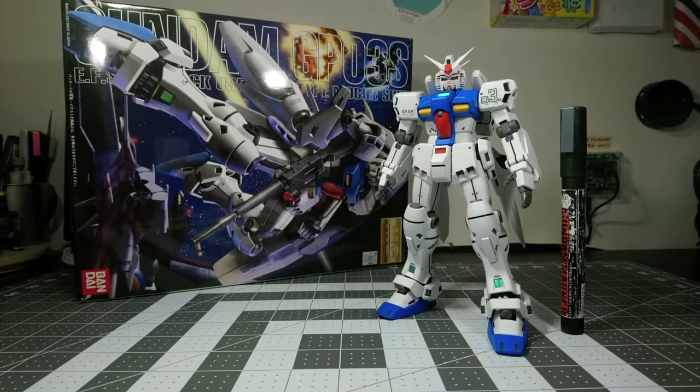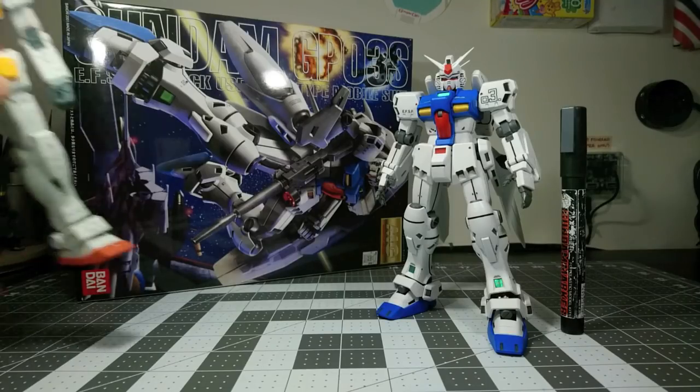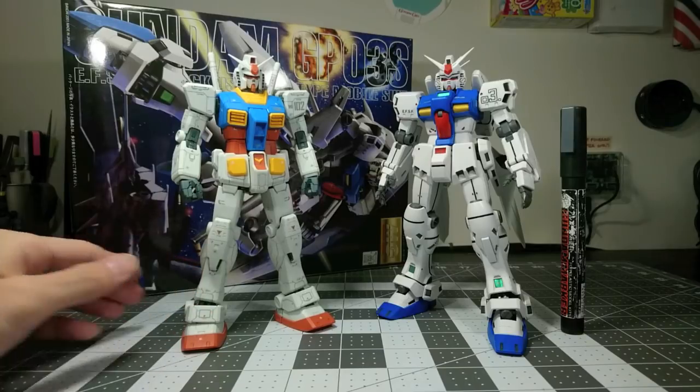Hello, I'm Citrus, and you're looking at the Master Grade Gundam GP03S. Here is the One Year War RX-78 for size comparison.